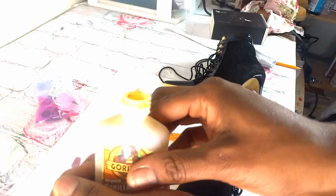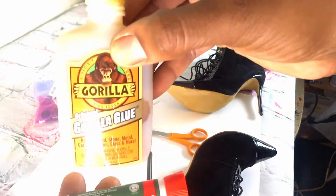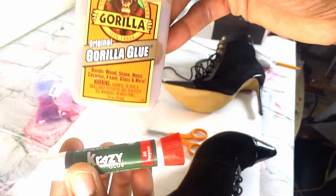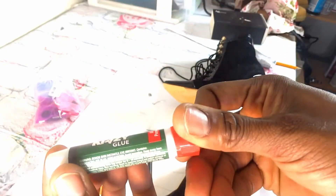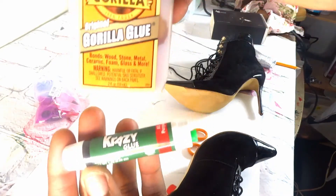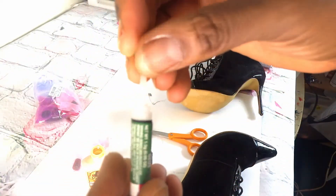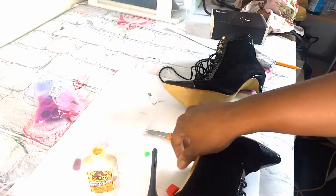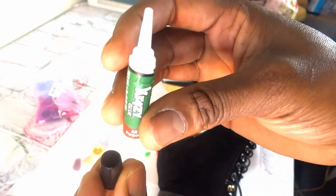The thing about gorilla glue is that it doesn't dry quickly, so that's why I'm also using crazy glue. Gorilla does have a quick-set glue that works like crazy glue, but I used all of that already. Gorilla Glue has also expanded their brand and now has their own crazy glue, but I ran out of that, so now I'm just using regular crazy glue.